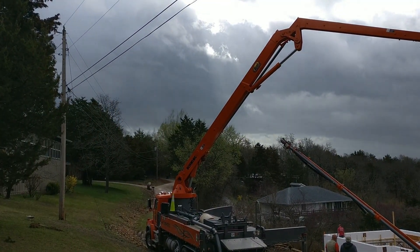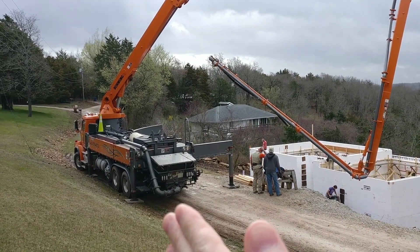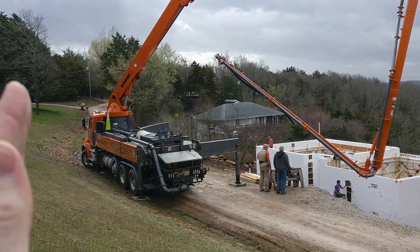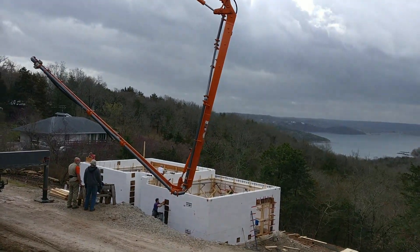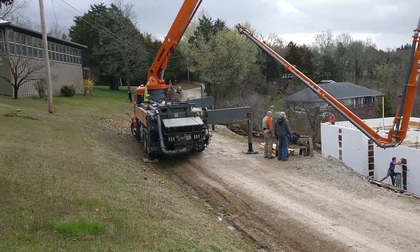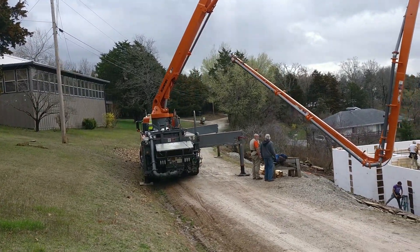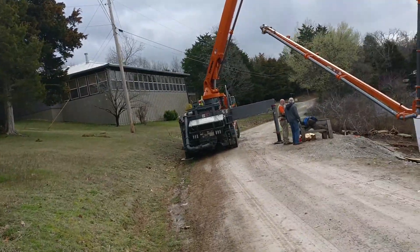There are high-line wires above us. So the pump operator — his name is John — scooted the truck to the left and got up close so that the arm can swing away from the power lines. I'll move out here a little bit into the street to get a better view, so as not to swing the pump truck arm anywhere close to the power lines.